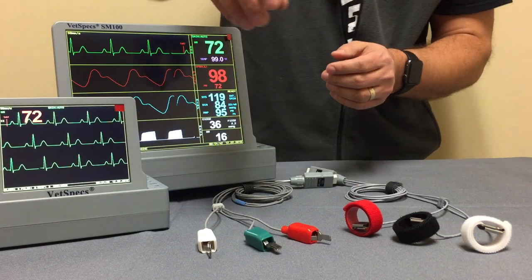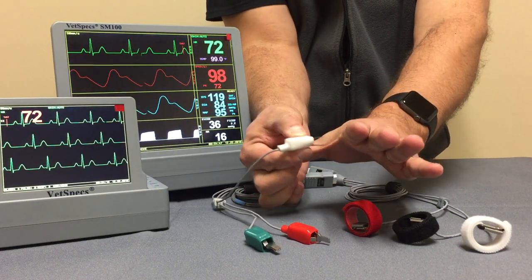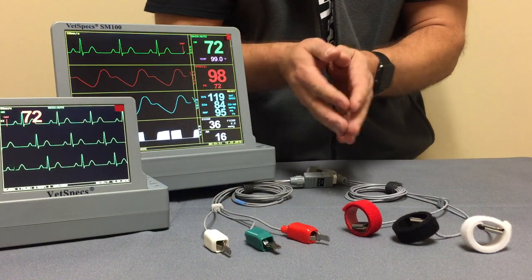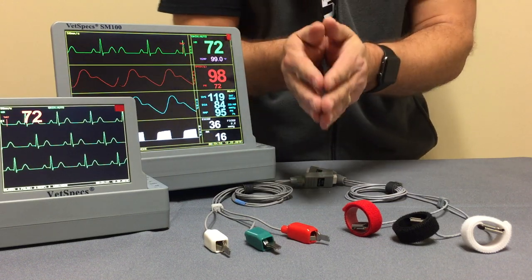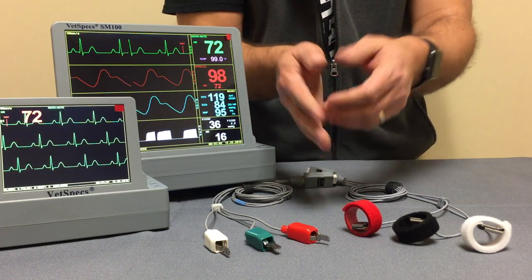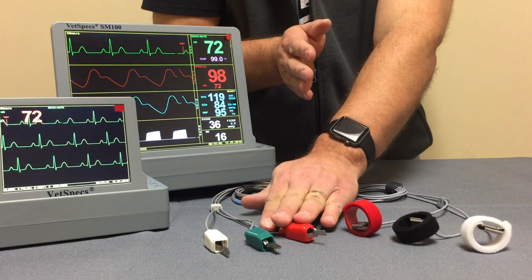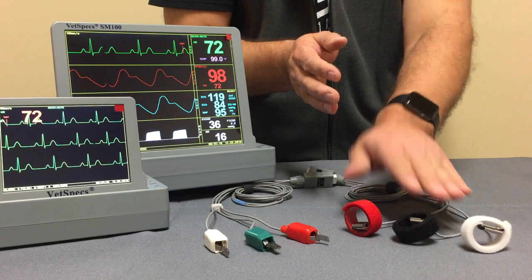Very quickly on the flat clip leads: one of the benefits is they do not have the traditional teeth hooked to the patient. There is a very nice solid spring for intensity or hooking to the patient. The one drawback to the flat clip leads is if they're being utilized in a dental procedure, or possibly a recovery or ICU patient, these can come off. And so hence the creation of the limb plates.